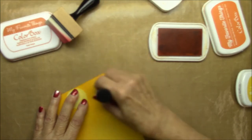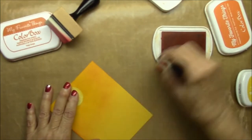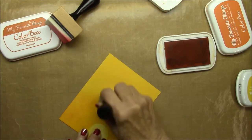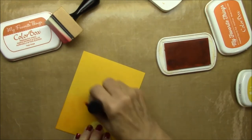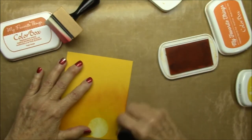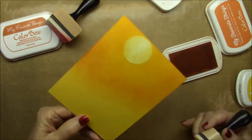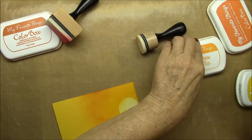I'm sponging the orange fizz starting at the outside area and blending it in to the very edge of the daffodil ink. This takes a little time because you really have to go over and over to get the best look. Just be patient — you might want to practice on some scrap paper first before you actually do a project to get the feel for it.